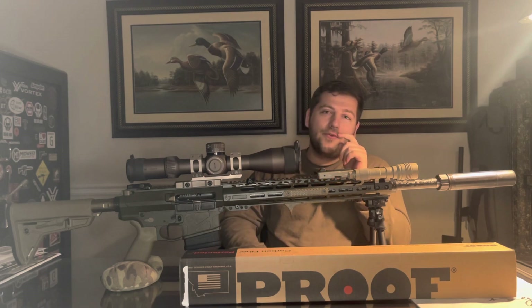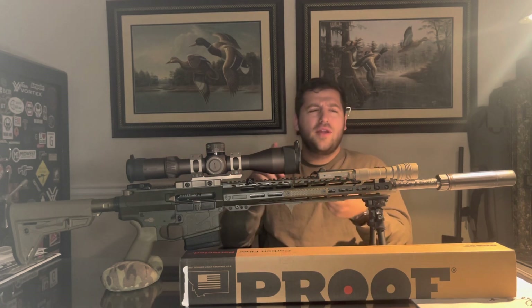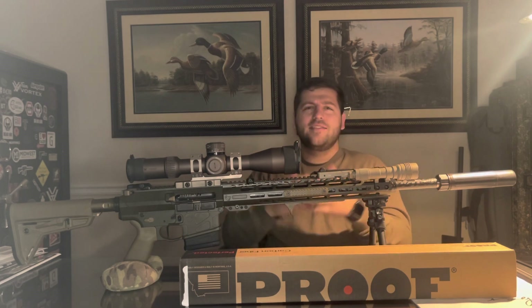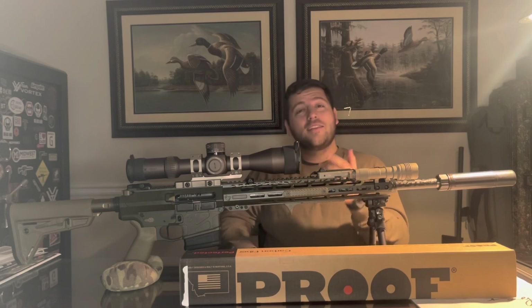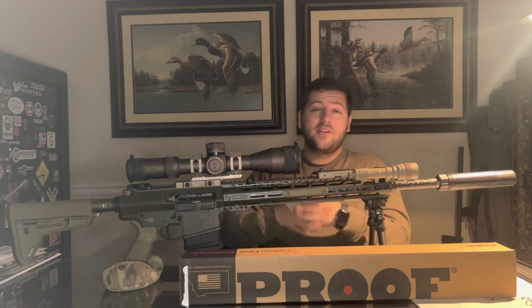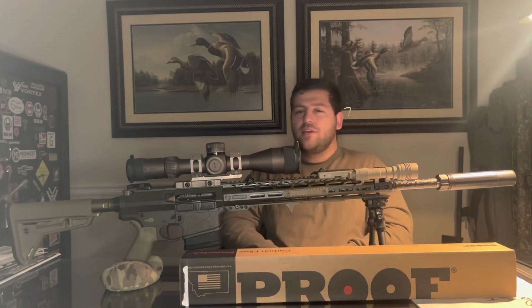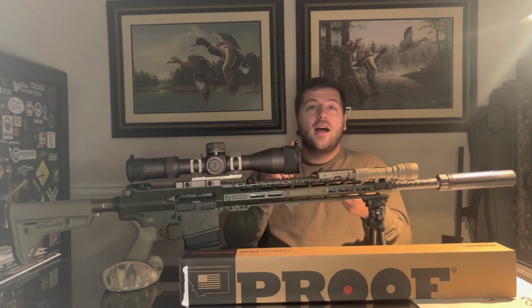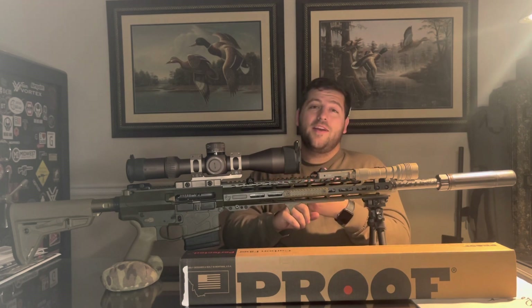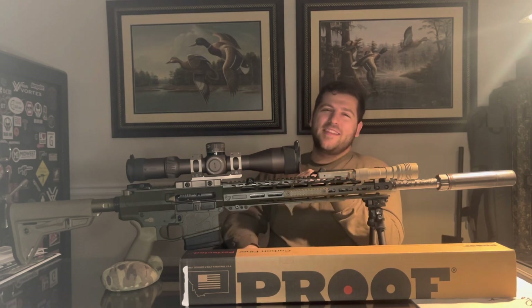Make sure you subscribe if you haven't already, and leave us a comment. Are you shooting an AR-10 in 6.5? What barrel length are you running? What optics, what distances, what velocities and accuracy are you getting? Tell me about it. The nice thing about having a small channel is I'm able to talk with y'all, and the comments mean a lot to me — I get back to essentially every open-ended one. Leave a like if you liked the video, tell your friends, your family, your dog. Tell your dog I said hi. We'll see you in the next one.